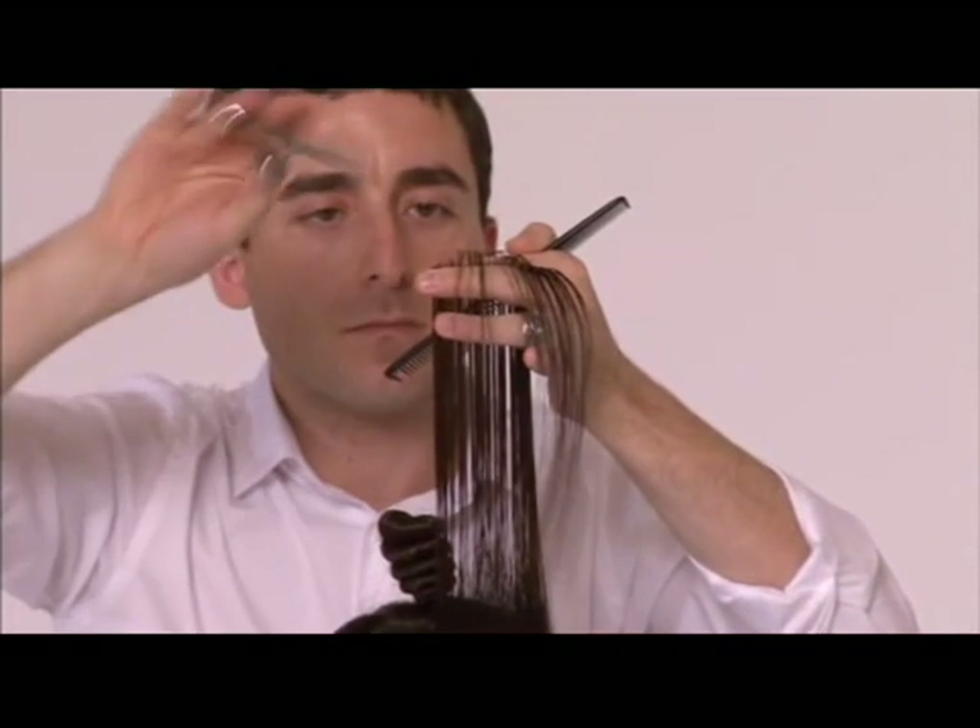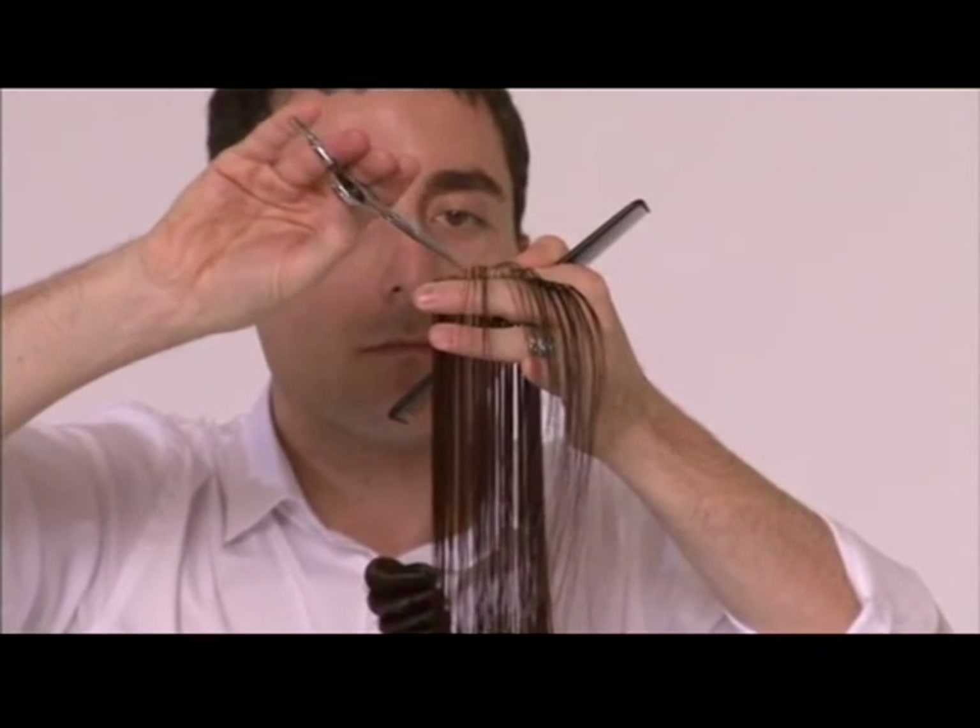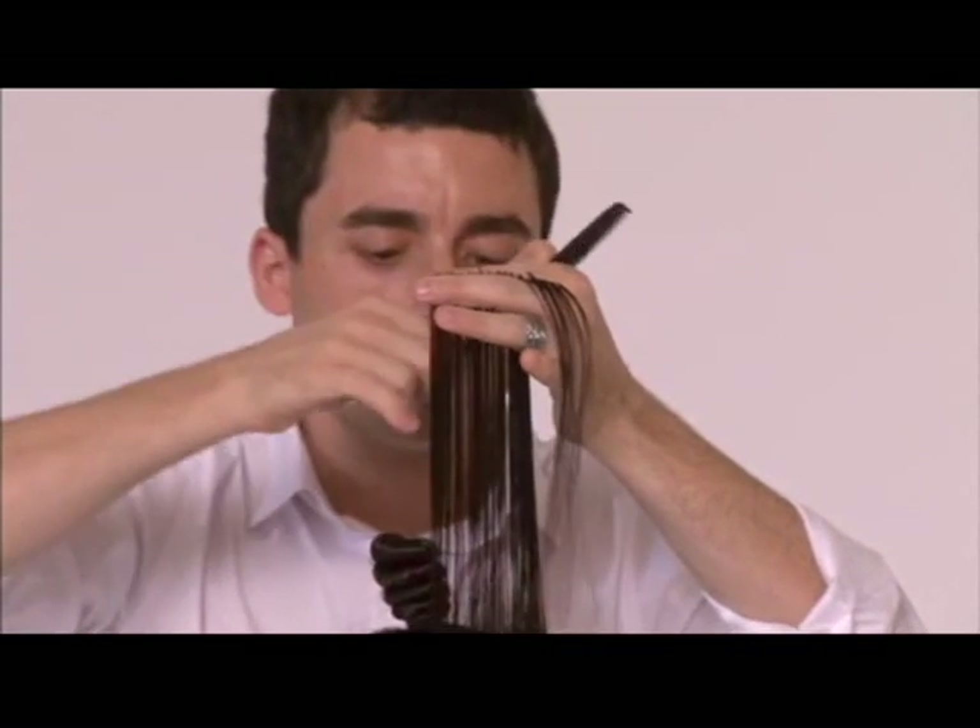Ziehen Sie das Haar in dieser Sektion im 90-Grad-Winkel nach oben und schneiden es auf die gewünschte Länge. Folgen Sie dabei der Kopfform.